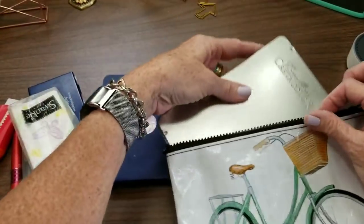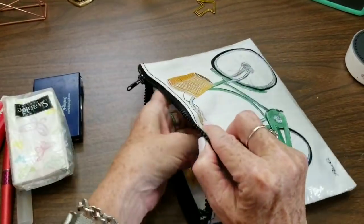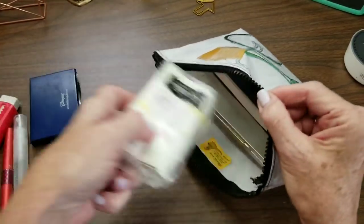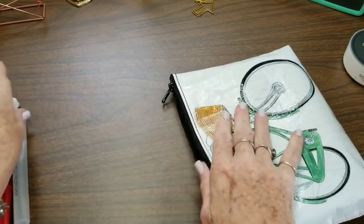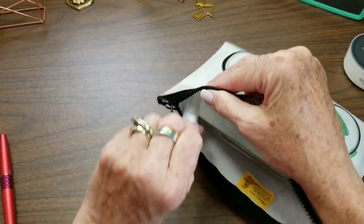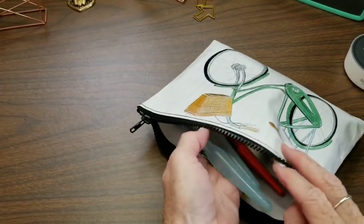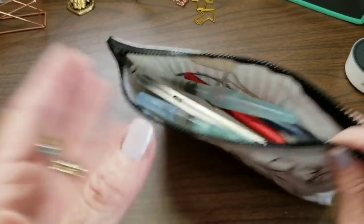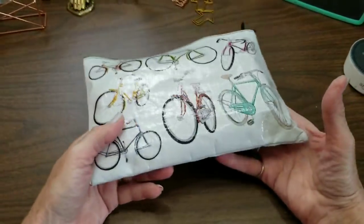Start with my biggest item first, and just toss that in my bag, put in my book, my Kleenex, my watercolor palette, my eraser, my spray bottle, and my water brushes and pen. And everything fits in there nice and easy, and I'm all set to go.